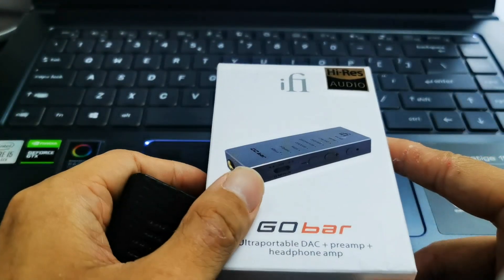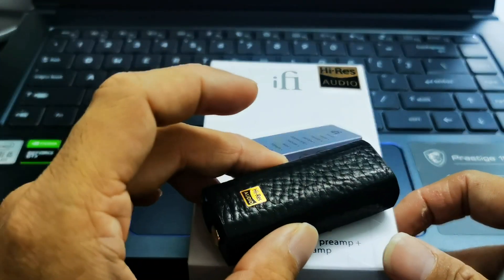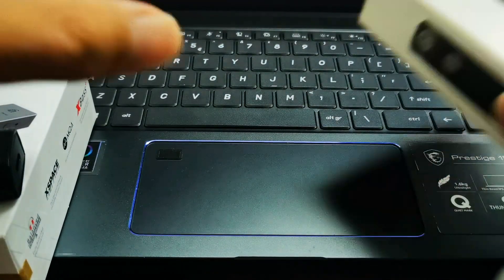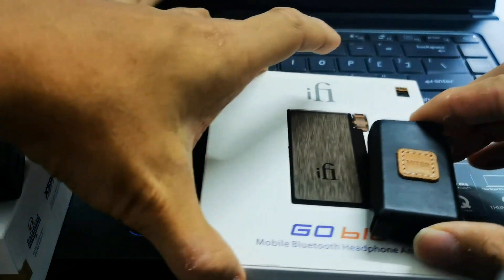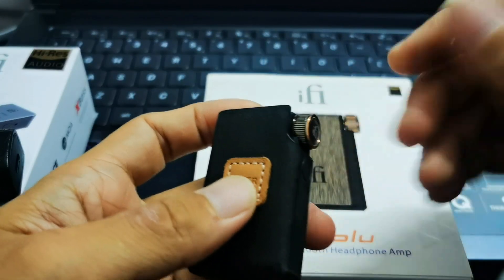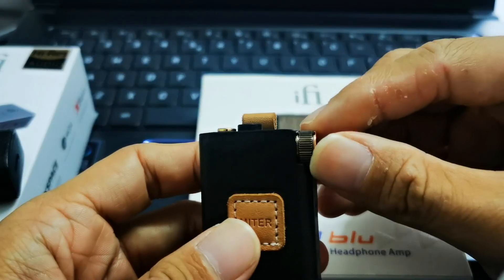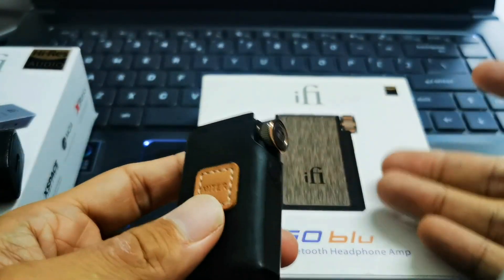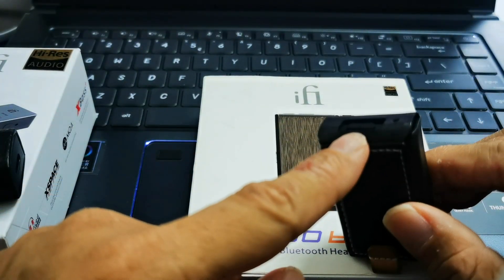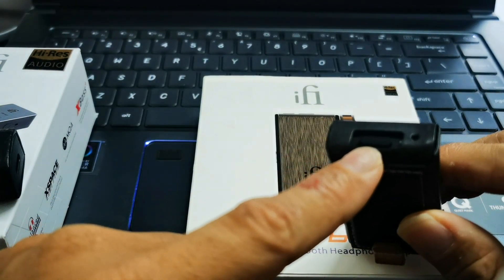I really enjoy the X-Bass function as well. The Go Blue is my daily go-to dongle DAC. The Go Blue has a very nice, very small form factor, really convenient, and I love the knob — which is also a reason the Luxury Precision W4 and W4 EX have a similar kind of knob, maybe they were inspired by iFi, I'm not sure. You can also use it as a USB DAC, but it is limited to 24-bit 96kHz.